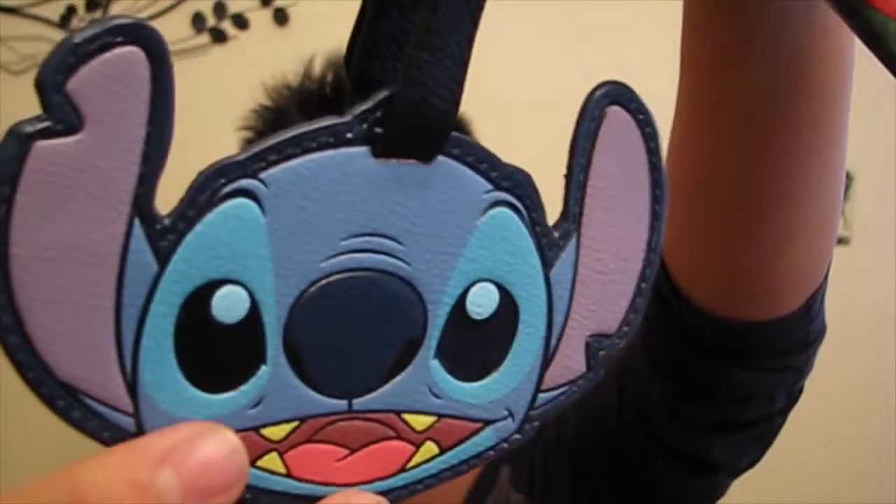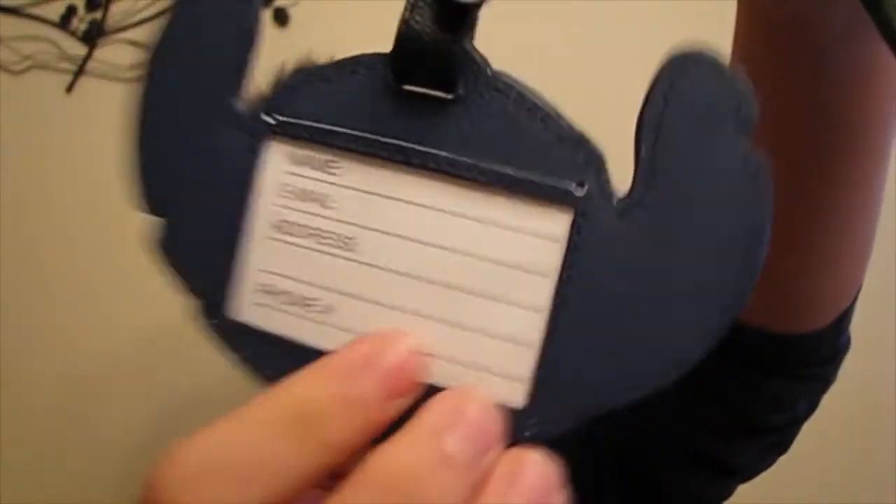This is so cool — and she got me a Stitch dog tag! That's so cool, I love Stitch. Thanks again so much. And I guess this is from Hot Topic — oh this is so cool, thank you.